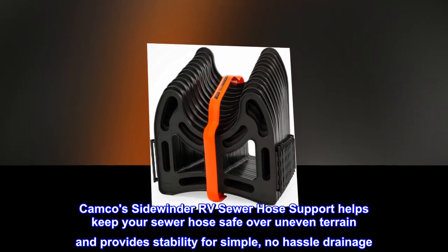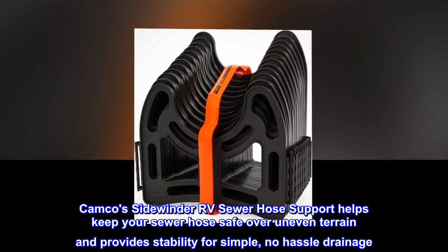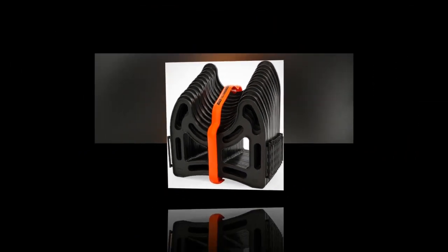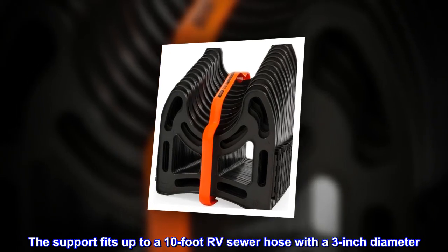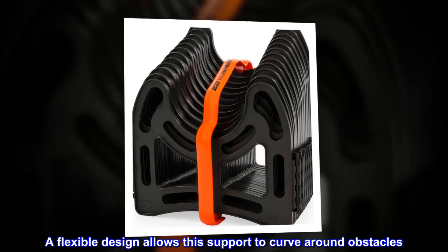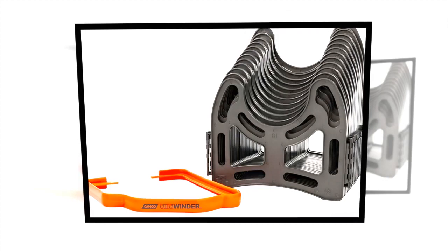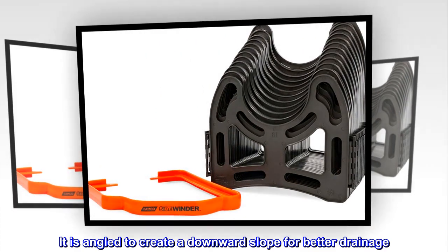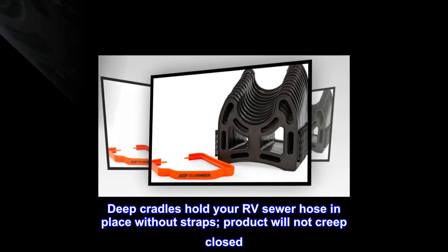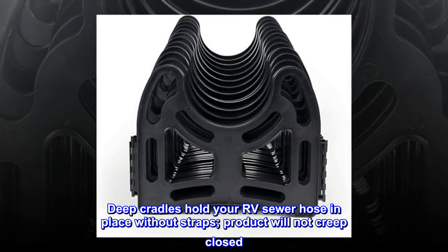The Camco Sidewinder RV sewer hose support helps keep your sewer hose safe over uneven terrain and provides stability for simple, no-hassle drainage. The support fits up to a 10-foot RV sewer hose with a 3-inch diameter. A flexible design allows it to curve around obstacles, and it is angled to create a downward slope for better drainage. Deep cradles hold your RV sewer hose in place without straps, and the product will not creep closed.